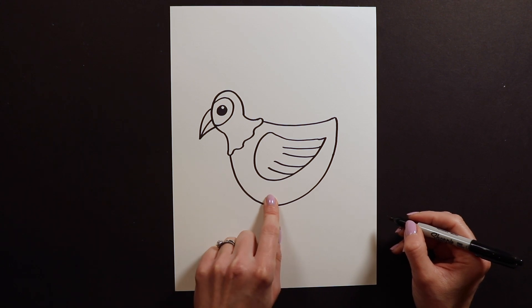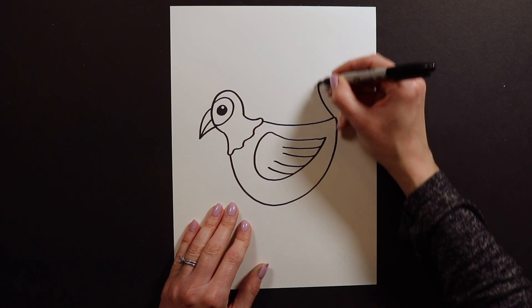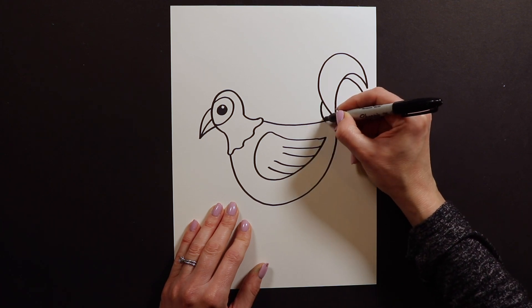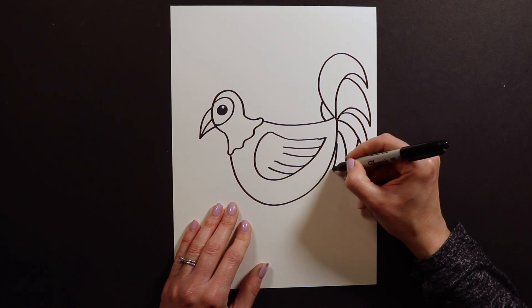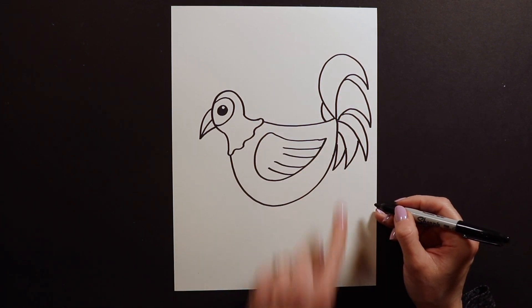After we have this part done, we're going to go ahead and put on the tail feathers. I'm going to make them really big and pointy like this. This one might even be tucked behind the other one. I'm going to just keep putting them on, and they're going to get progressively smaller as I get closer to the bottom. So there, I've got a bunch of these curved tail feathers.